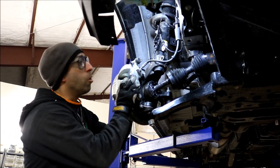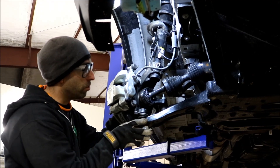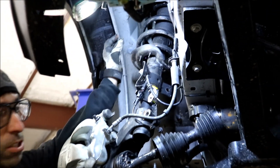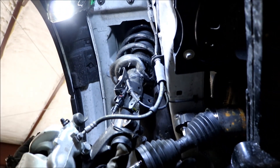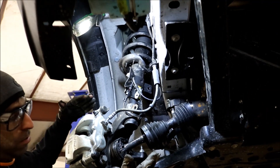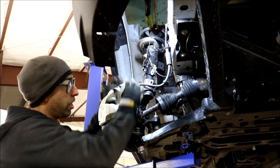We have a 2020 all-wheel-drive Transit here on the rack. We're in the development phase and I wanted to point out some of the hurdles we encounter. There are a lot of cheaper lifts on the market that put a strut spacer on top of the coil to lift the vehicle — like a two-inch or three-inch spacer on top of the coil — which cranks the control arm down. This is a stock van with no lift, just at full droop.